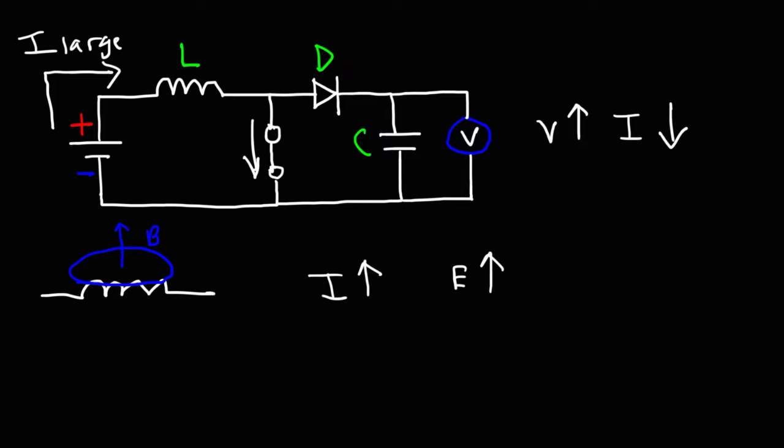And during this process, the potential across the inductor will be positive on the left and negative on the right, since it's consuming energy at this point.